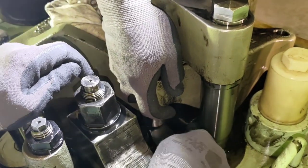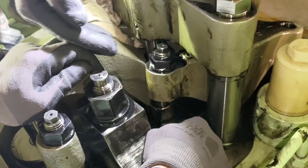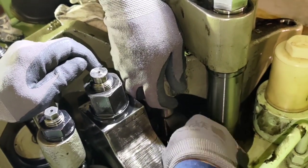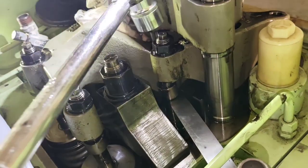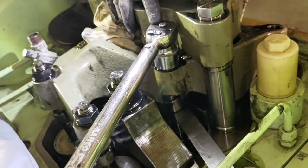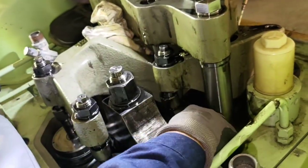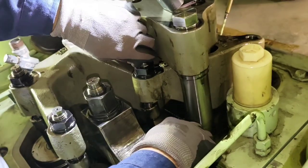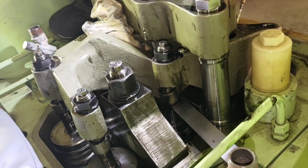Moving on to the exhaust valves now — we check with a 0.9 mm feeler gauge. The procedure is the same: the feeler gauge has to be inserted between the calotte and the valve stem. In this case it is a little too tight to insert, so we have to readjust the valve clearance by loosening the lock nut.